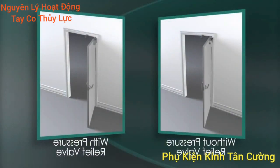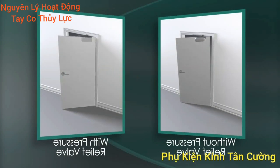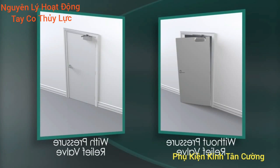By releasing this pressure, the valve acts as a shock absorber, preventing damage to the door closer, the mounting hardware, the frame, or the door itself.